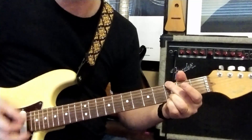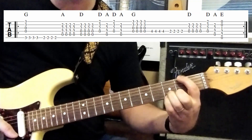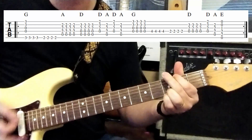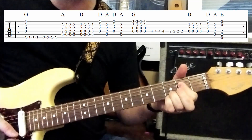You're going to be striking that four times - one, two, three, four - and then you're going to be taking your first finger going down to your second fret, sixth string, one, two, three, four, and then from there you're going to take your first finger and you're going to do the A chord.